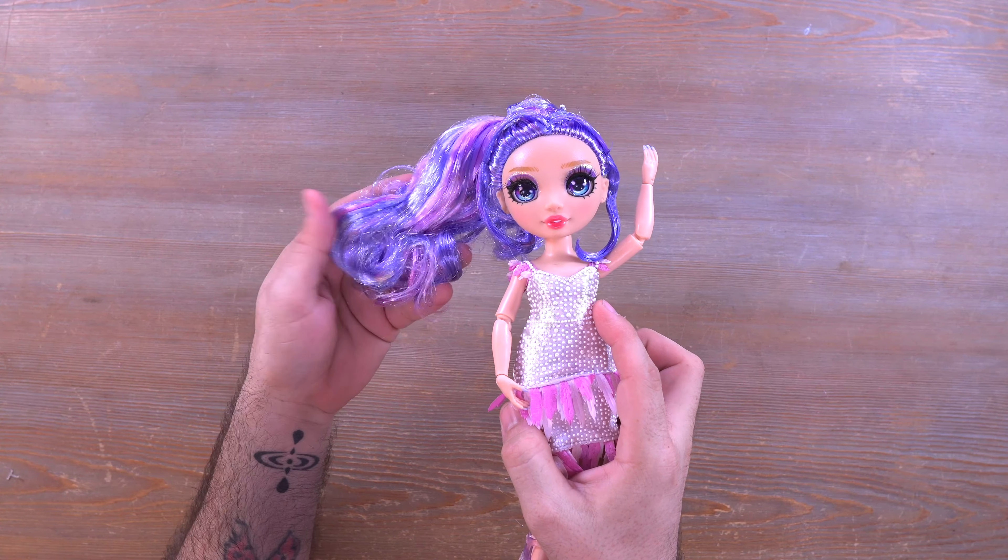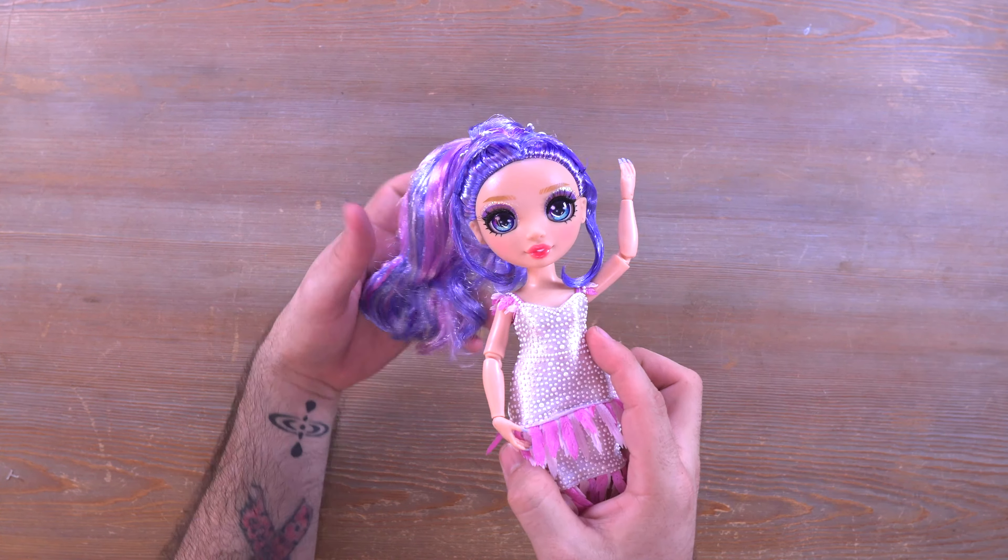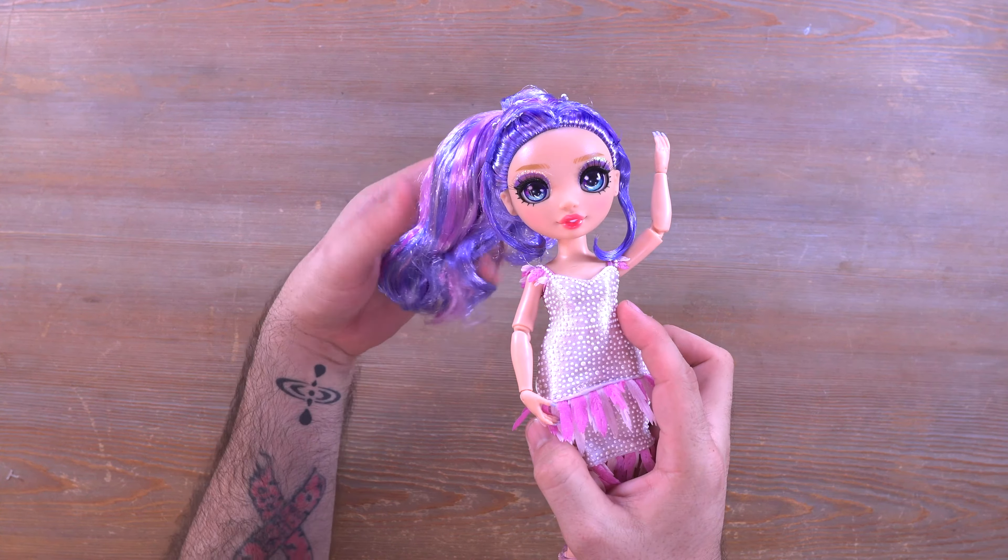Starting out by looking at her face — I love the eye makeup. Really nice and sparkly, with some purple and a very nice lip color to go along with everything. I'm not a fan of her hair though. I don't know what's happening with these things, but I am not a fan — very crunchy hair. That's how it came in the box and this is how I'm showing it to all of you.